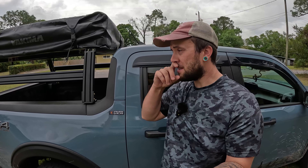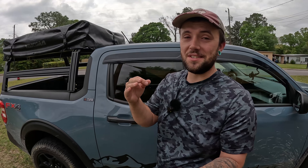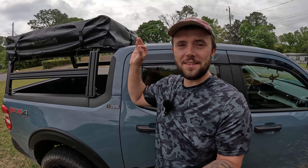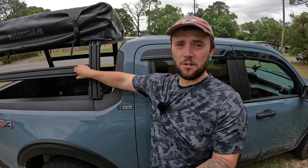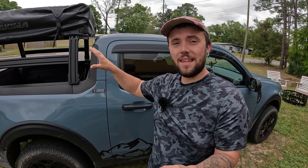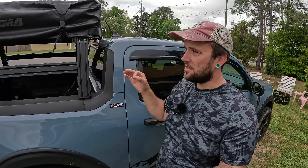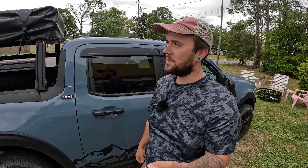I actually started filming this video about five months back — we started filming it on the same day as the installation video for this bed rack. But about halfway through trying to install the tent, we ran into some problems and discovered that the way this tent comes from the factory out of the box is not compatible with this type of bed rack. Using extruded aluminum bars, you're not able to mount the tent directly to the bars. I finally have a solution that has the tent mounted on here nice and sturdy — very good quality, I trust it completely. We've taken this thing out several times now and had no issues.